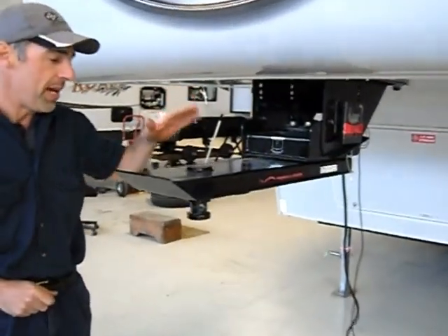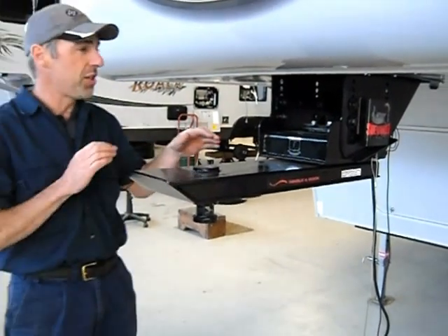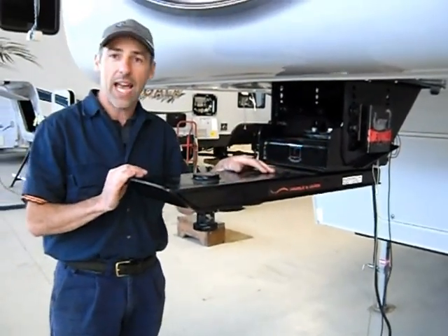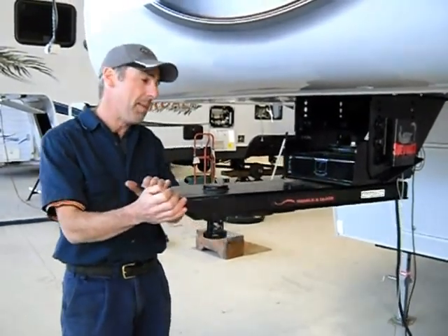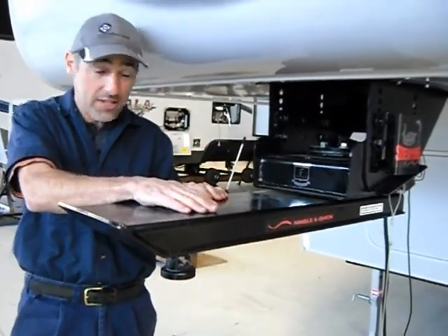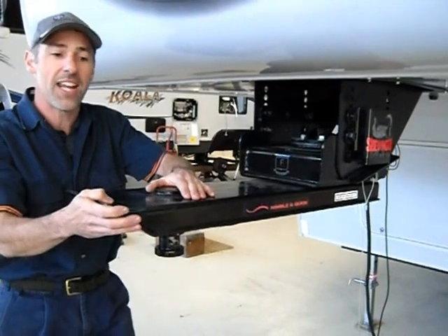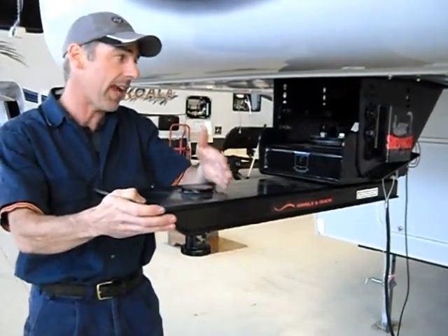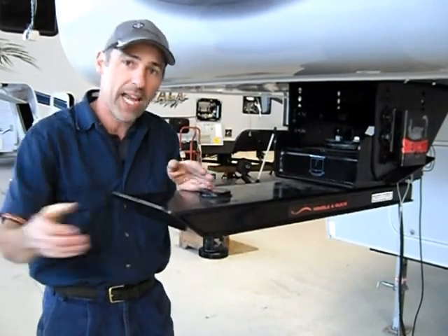The new Sidewinder pinbox, or Rees Revolution pinbox, enables you to tow a 5th wheeler with a twin cab ute typically found in Australia. The front of this pinbox pivots — the distance from the weight bearing point, the old kingpin as you know it, to this point here is 500 millimetres. So essentially you're shifting the pivot point back 500 millimetres to compensate for the twin cab ute you've just bought.